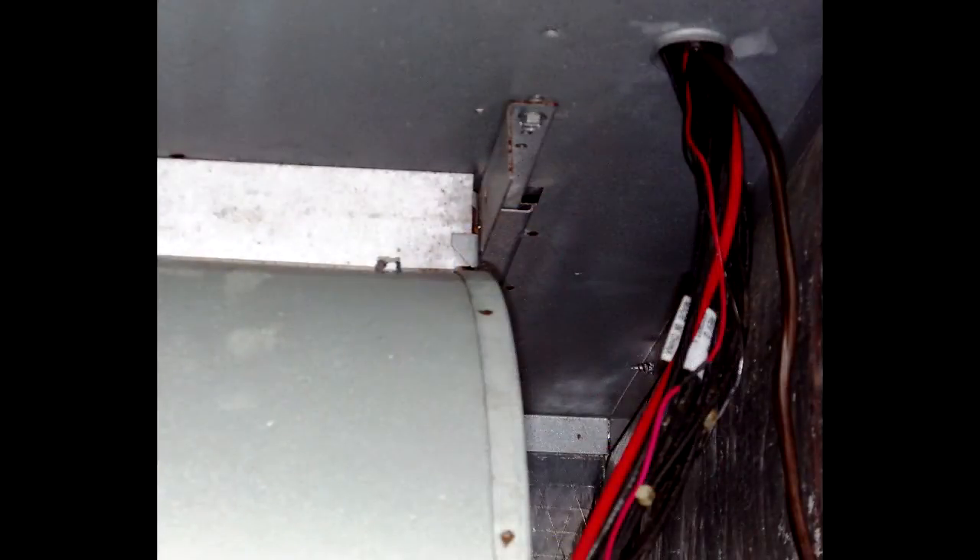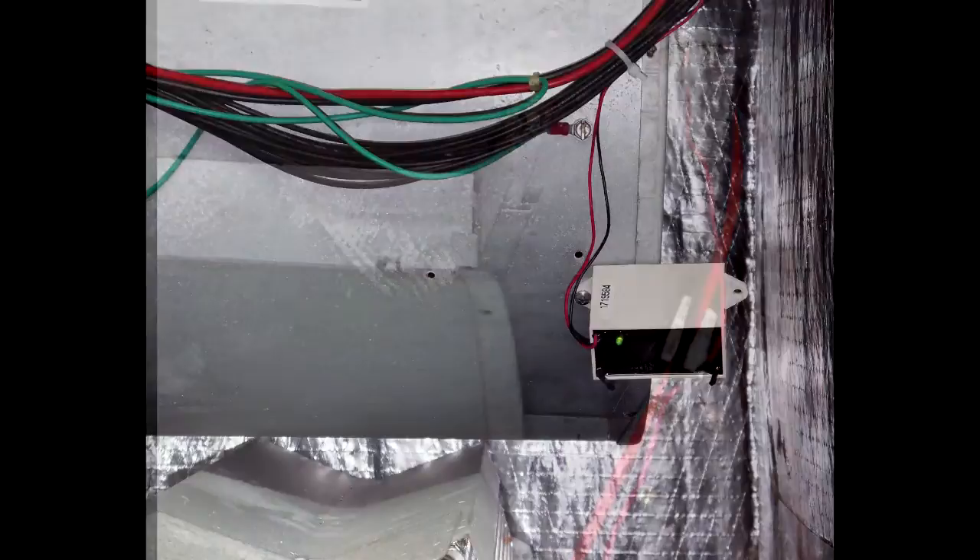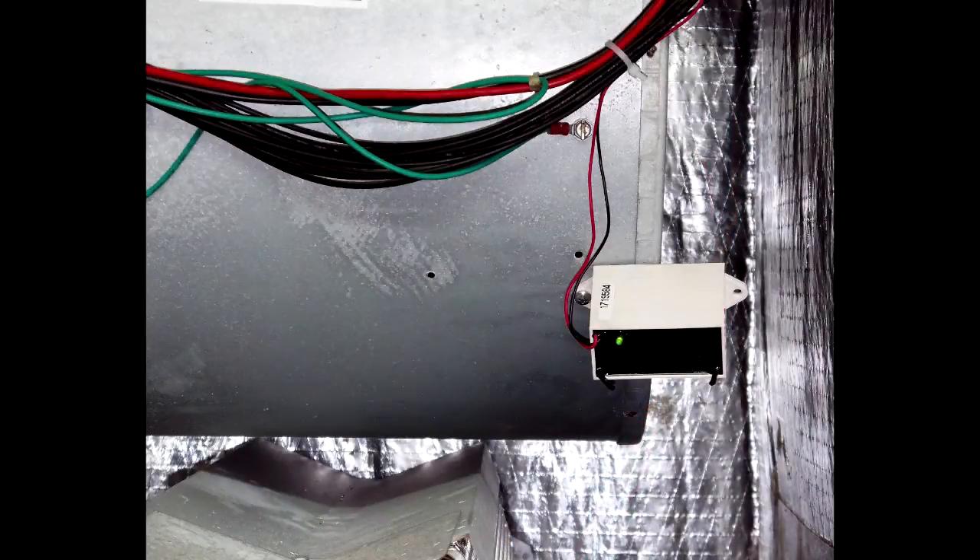I'll be hooking the red to the green, which is the fan, and black to the common. So that way when the fan is running the generator, I have a green light — it looks like this.